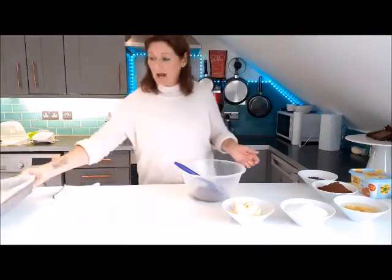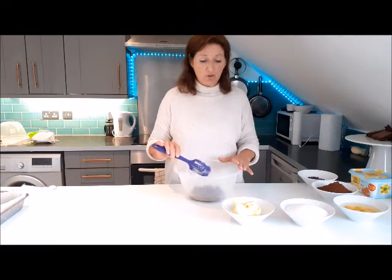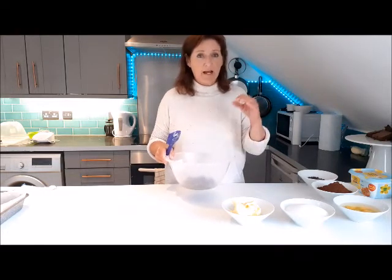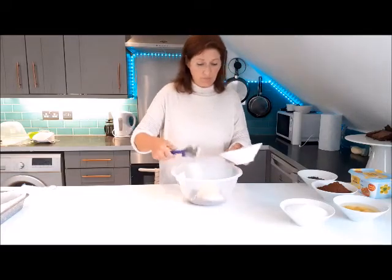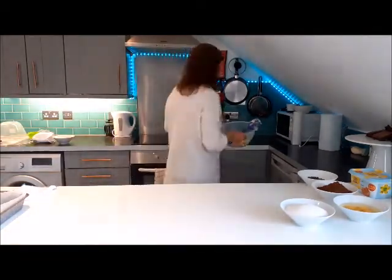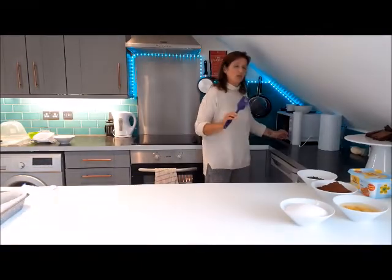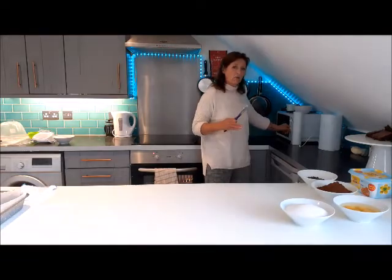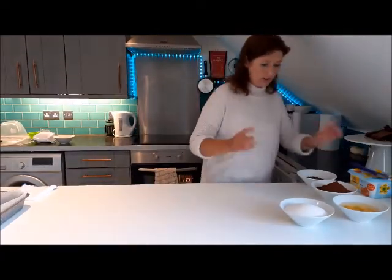The first thing I'm going to do is melt the chocolate and butter so it can cool slightly. Online recipes say to use a bain marie, but you don't have to — just put your butter into your bowl and pop it in the microwave. You want to heat the butter until it's completely melted and then use the hot melted butter to finish melting the chocolate. That way you don't overheat the chocolate and it cools down a lot quicker.